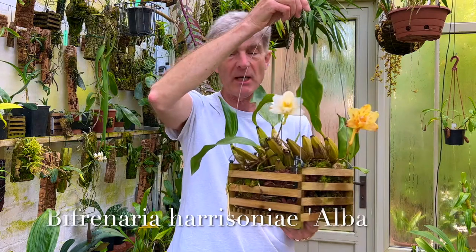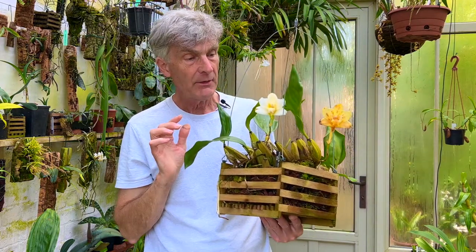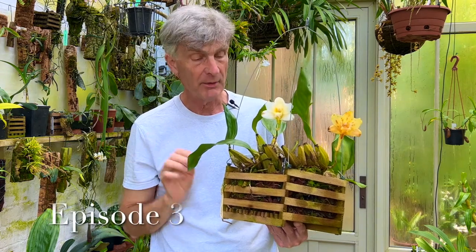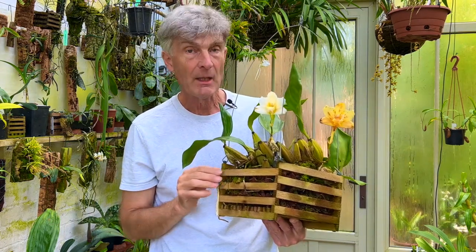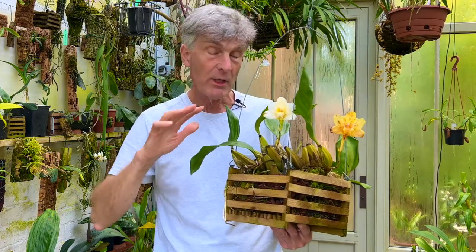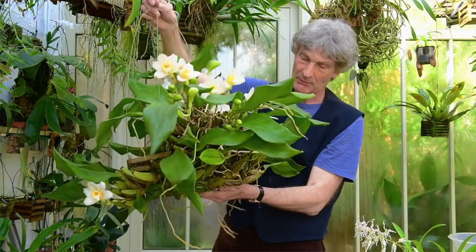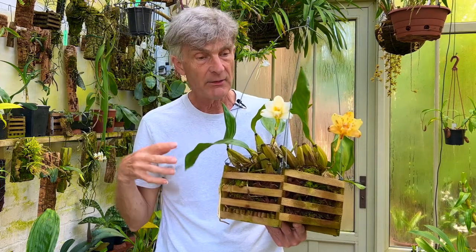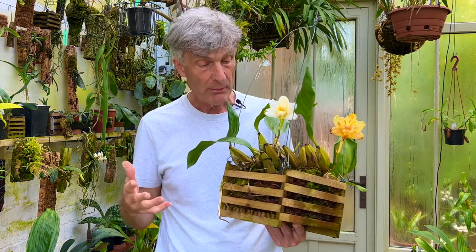The first one I wanted to show you is this one - Bifrenaria harrisoniana alba. I filmed this last year and it's been my most popular orchid video so far. At the time when I showed it, it was full of flowers, a great big plant that I could hardly lift, and I pointed out that it was getting too big for me and what to do about it.